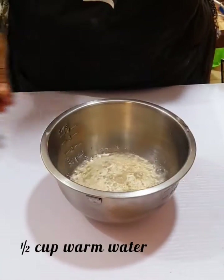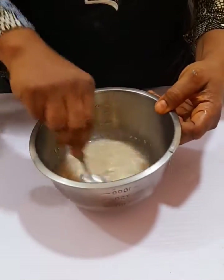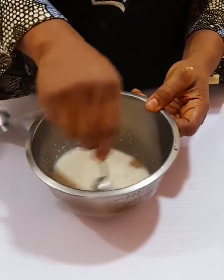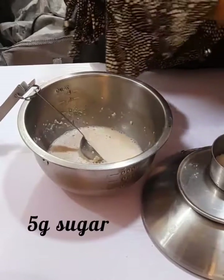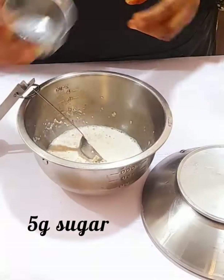Half a cup of water — the water I'm using here is tepid water, it is neither hot nor cold. Mix very well, then cover and set aside for five minutes.